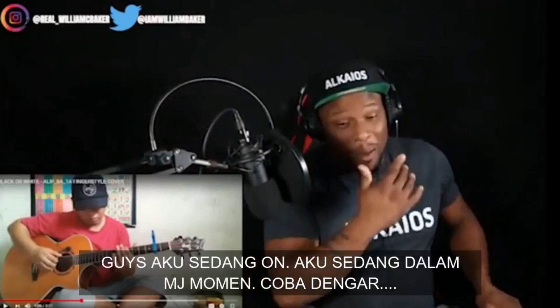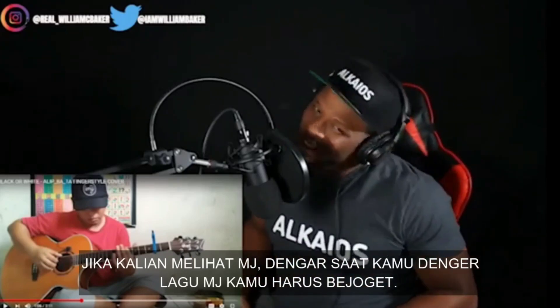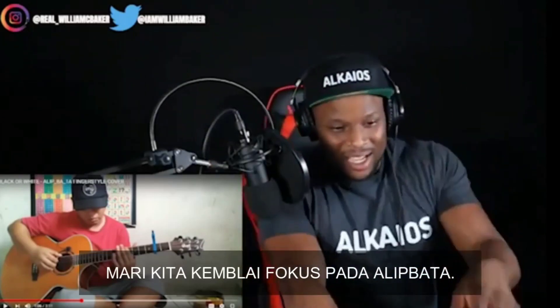My bad, guys. I was in a moment — I was in an MJ moment. Listen, if you looked up to MJ growing up, when you hear MJ's song, you've got to dance. So let me get my focus back.